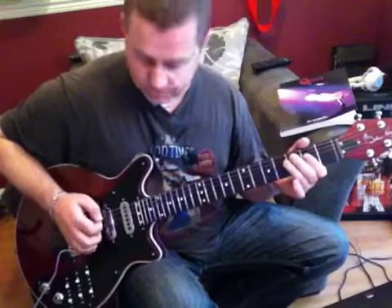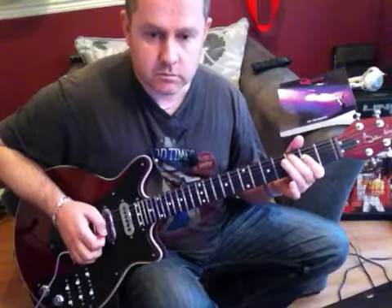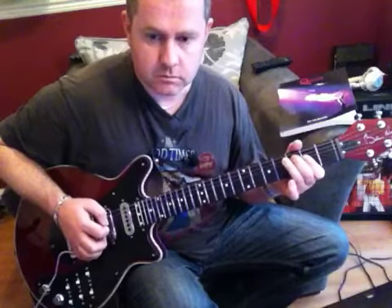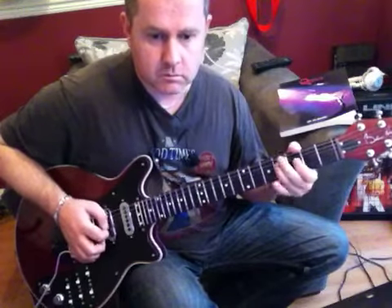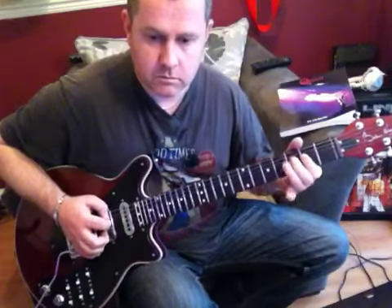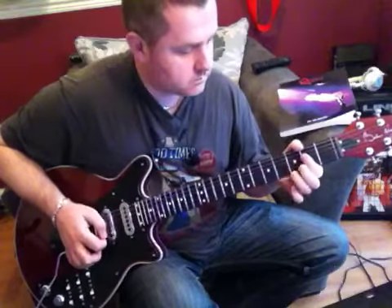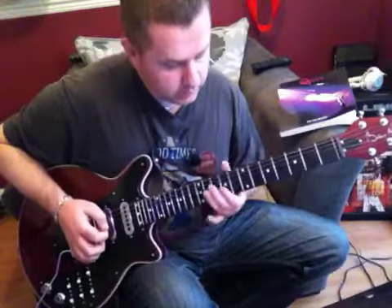So far what we've got, I'll play it through slowly, starting off on here. Like that. We then come to this phrase.